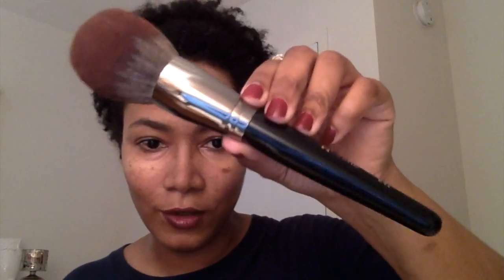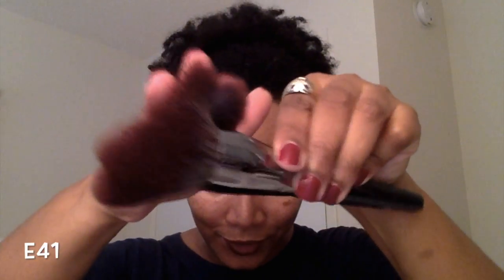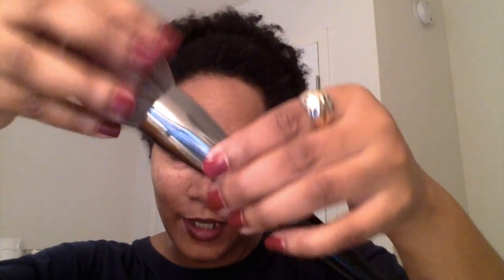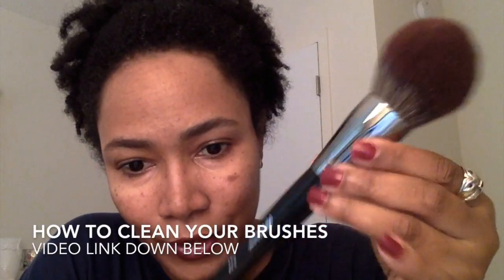The last brush I have is the E41, which is a deluxe round powder brush — a huge brush that I love. They don't look too fluffy right now because they're brand new and haven't been washed yet, but once I wash them I'm sure they'll fluff out more. That's the last brush in my Morphe haul — as you can see, I went a little crazy and bought a lot of brushes.